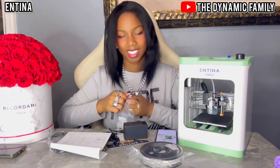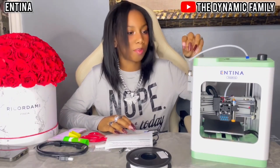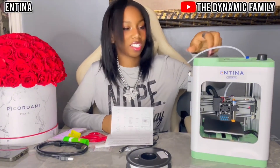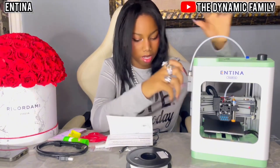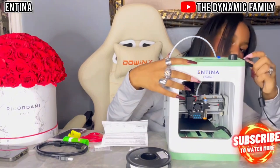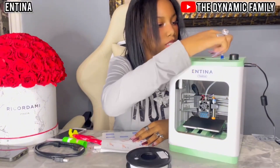Thank you Antina for sponsoring this video. They also gave a TF card. We're a bit ahead now — I removed all the tape and everything it said to remove. This one actually looks like it was 3D printed. I'm going to connect this here as the instructions say and then plug in the power. The power switch is on this side. On our little screen it should tell me to select the language.